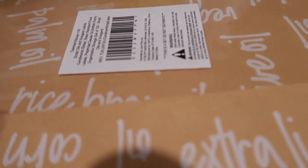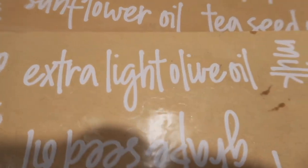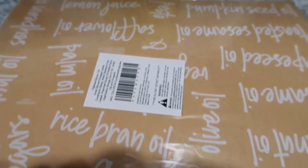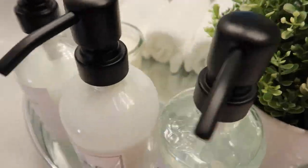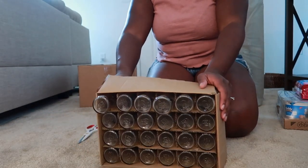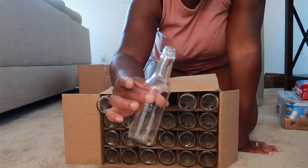I got other labels here — I have palm oil, extra light olive oil. It goes on and on: pumpkin seed oil, lemon juice, sunflower oil, tea seed oil. I got these bottles so I can get, you know, ketchup and all that stuff and put it in them.